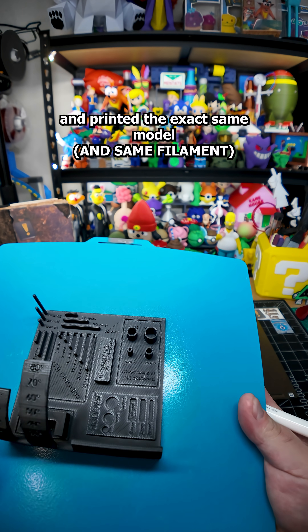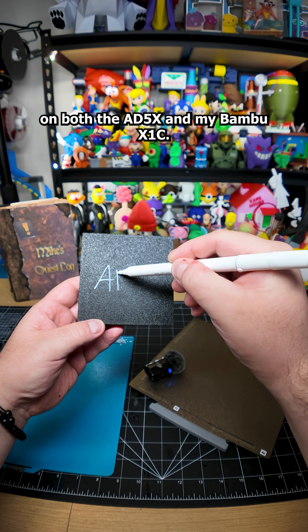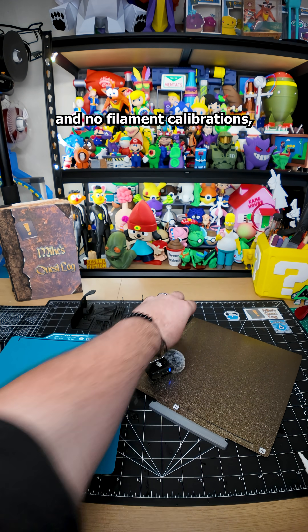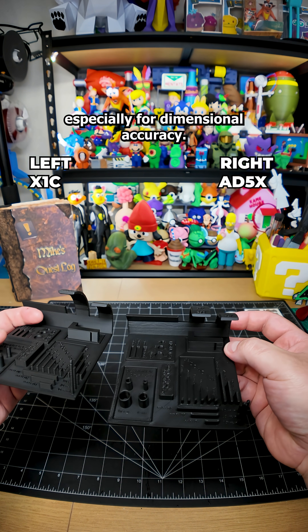Next, I ran an all-in-one test and printed the exact same model on both the AD5X and my Bambu X1C. Both were done with default settings and no filament calibrations, so keep in mind that results can still be improved, especially for dimensional accuracy.